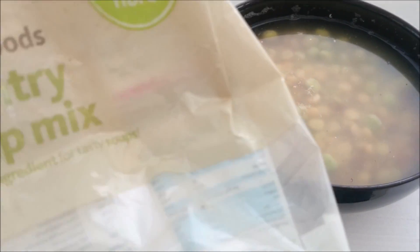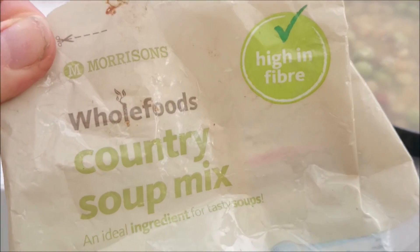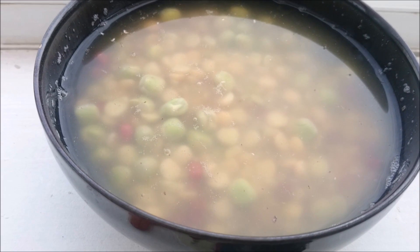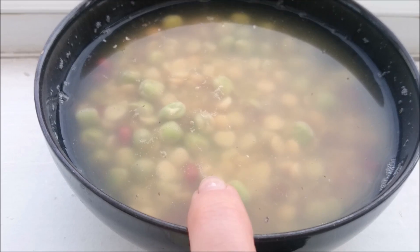The first thing you're going to need is 120 grams of whole foods country soup mix from Morrison's or something similar. You'll need to soak this overnight for about eight to ten hours, and once you've done that you need to rinse it out.